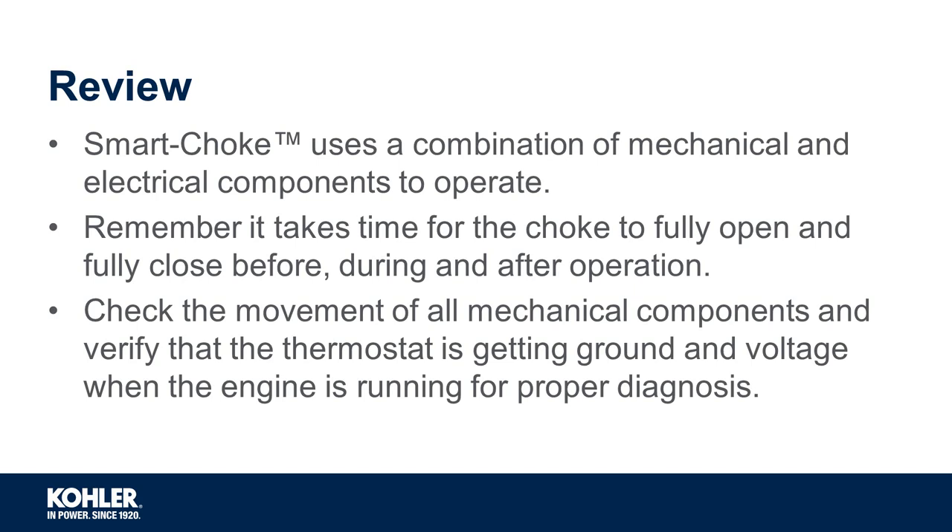Be sure to check the movement of all mechanical components and verify that the thermostat is getting proper ground and voltage when the engine is running to ensure a proper diagnosis.